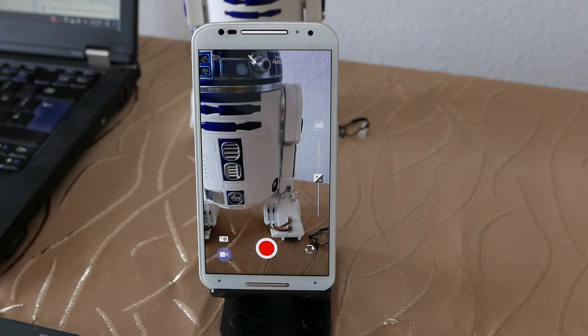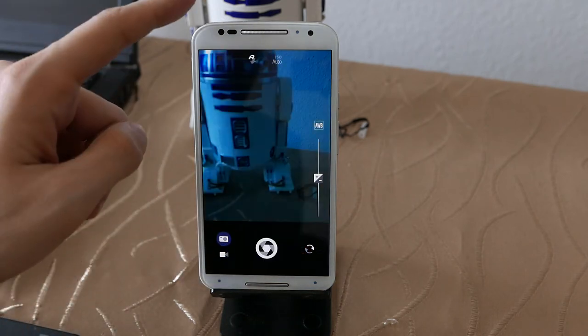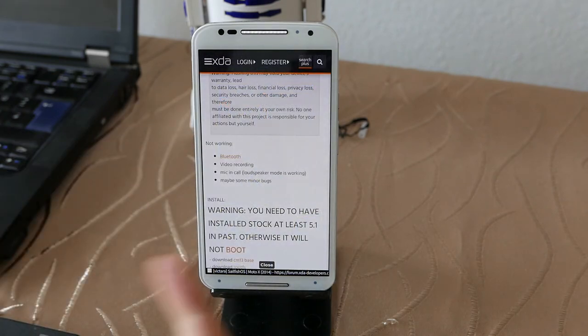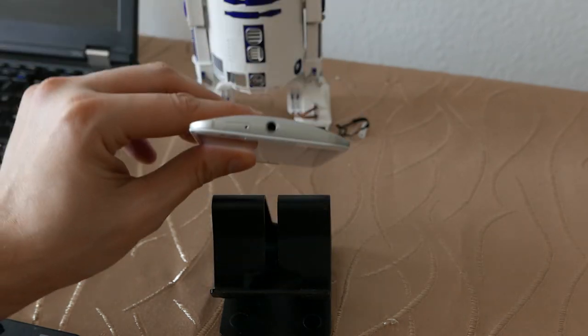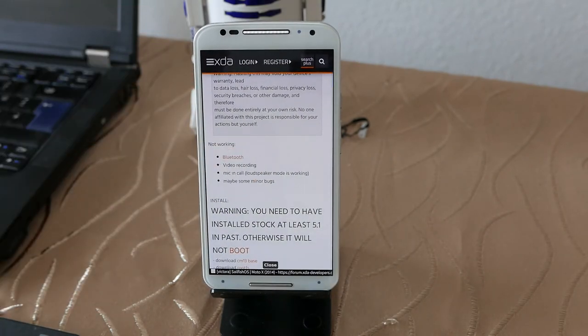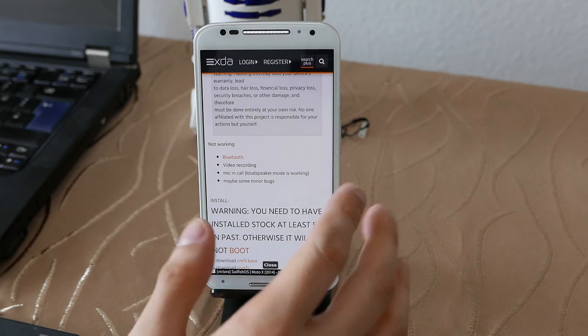The camera works nicely for photos, but not for video recording. If you go to video recording mode, bail out immediately — don't press the record button, otherwise the image will freeze and the system may freeze as well. The microphone is also not working during a regular phone call, but you can enable loudspeaker mode as soon as you get or initiate a call and then the microphone works fine. The headphone jack also works for calls.